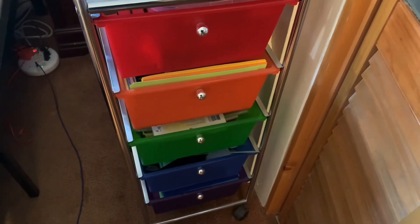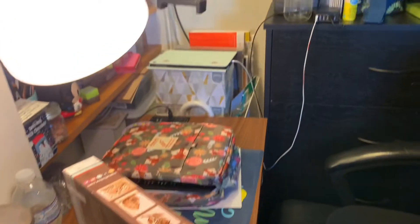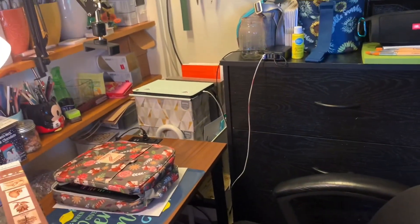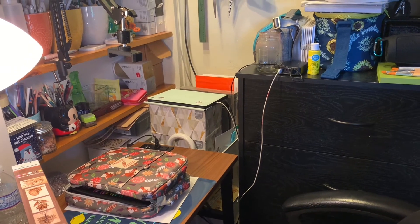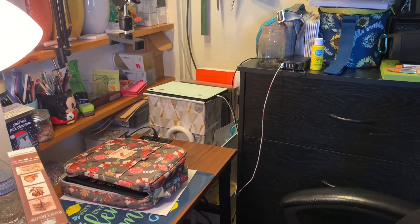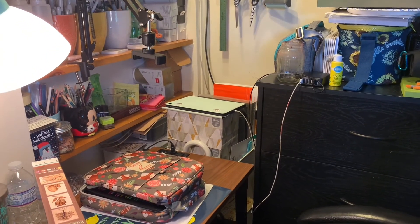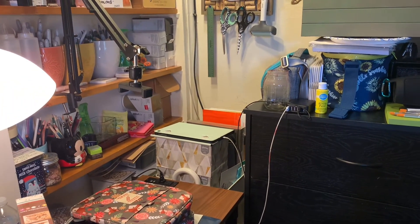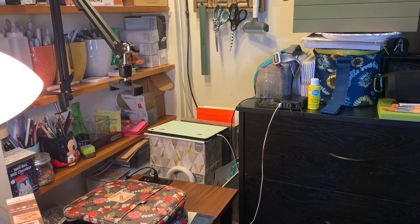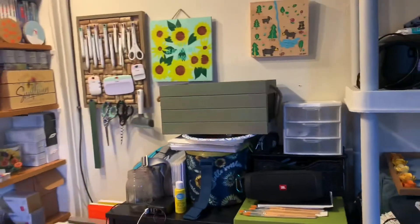Underneath the bed I have more storage — I'm not going to show you, but it has a lot more Cricut stuff like transfer sheets for infusible inks, some blanks, and heat transfer vinyl. I have everything and anything you could ever think of.